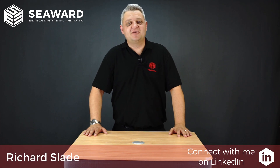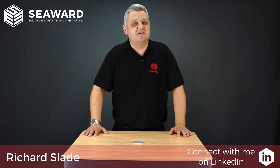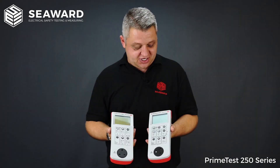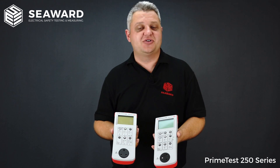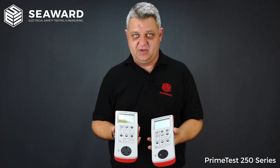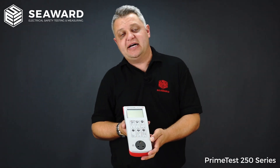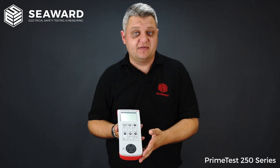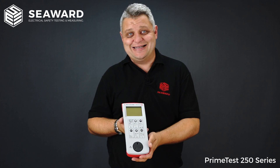Hi, I'm Richard Slade of the Seaward Group and in this short video we're going to introduce you to the PrimeTest 250 series of portable appliance testers. The PrimeTest 250 series of PAT testers are ideally suited for those carrying out medium volume testing looking to cover a wide range of electrical appliances, along with those looking to carry out their own PAT testing in-house.